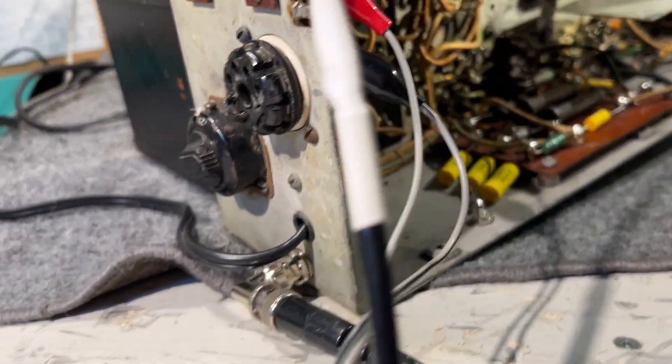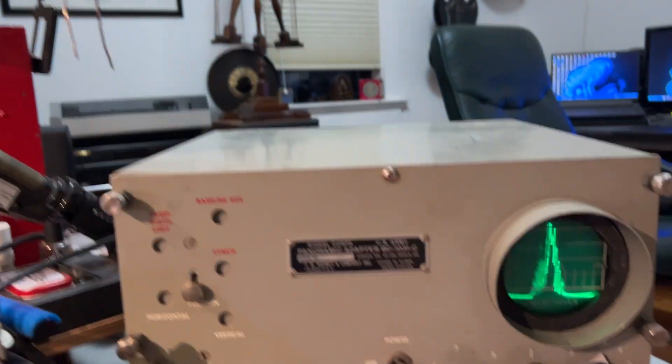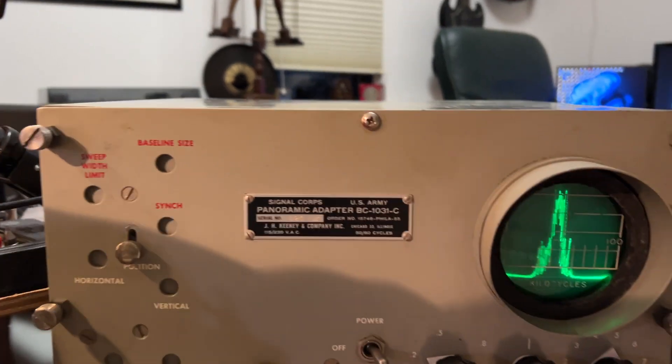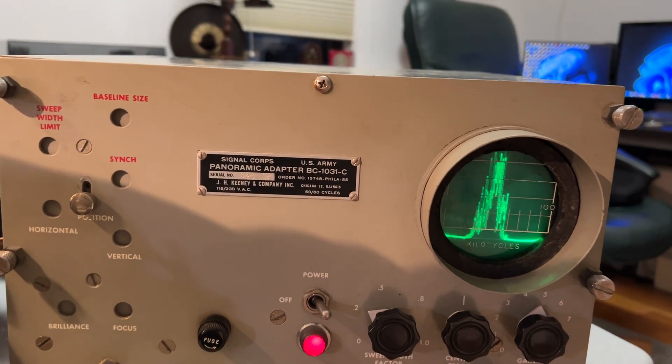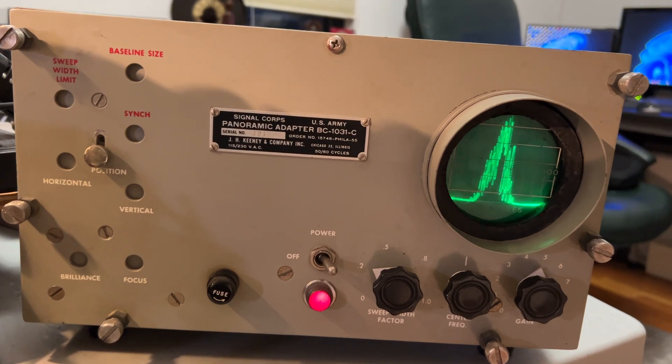I'm not sure what it was for, but the BNC couples to the pan adapter. I'm tuning to a strong local station at the moment and I'll just tune along a little bit on the band.